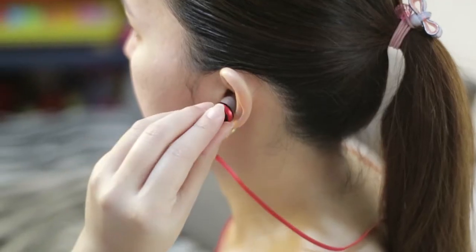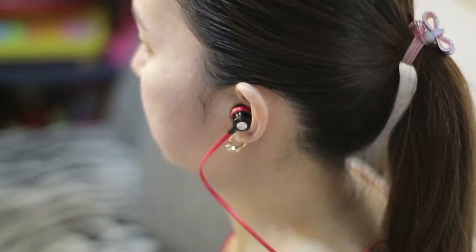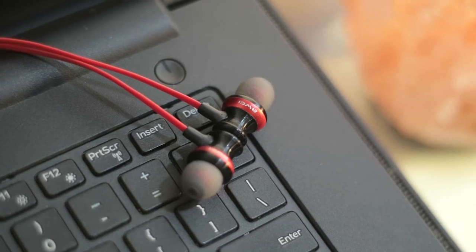Yo guys, Hans here. Let's talk about the earphones that I use the most. I did an unboxing review about the Awei A980BL last year. And until now, I'm using these earphones for my editing and on-the-go use. So when our sponsor included this on our list of product reviews, is this worth buying in 2017? Let's find out.